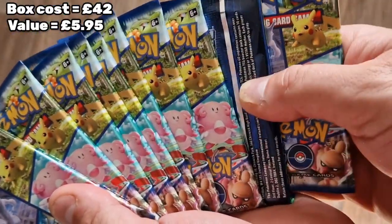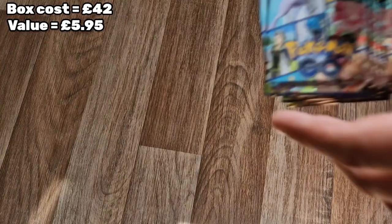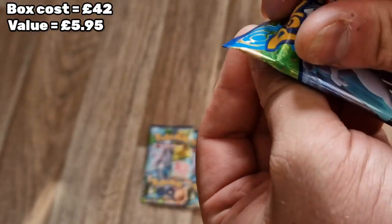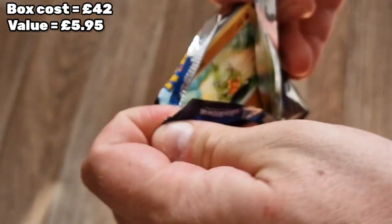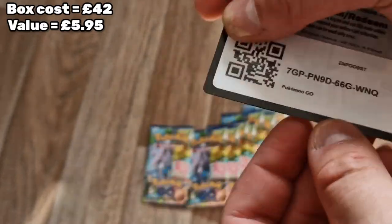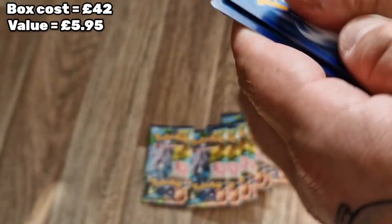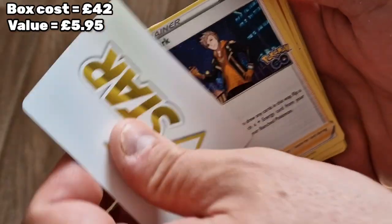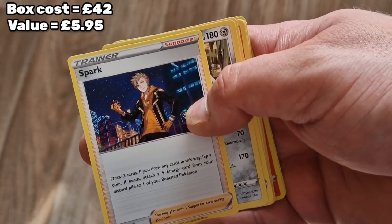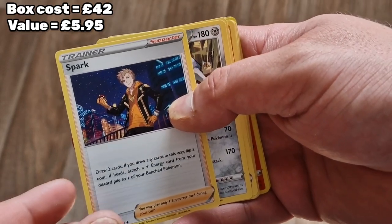So we've got ourselves 10 packs of Pokemon GO! One's backwards - that's cheating! We're gonna go for that one first. Let's get into it. We have a code card for you, and four cards. So we've got a V-Star instead of an energy. We have a Spark. I'm going to show the values for more valuable cards so we can see if it's actually worth buying for 40 pounds. I think so. Spark.